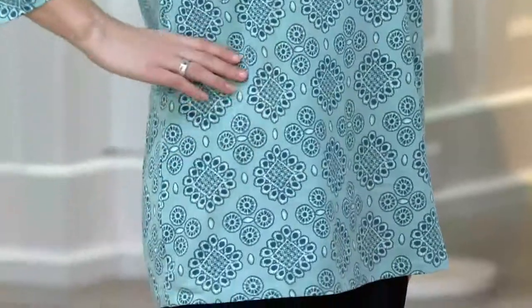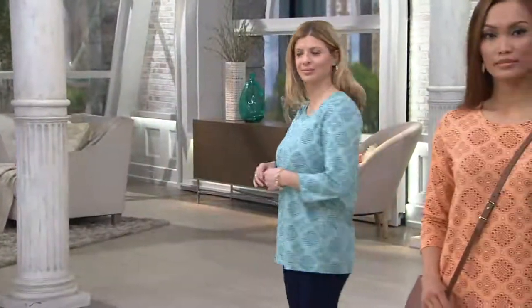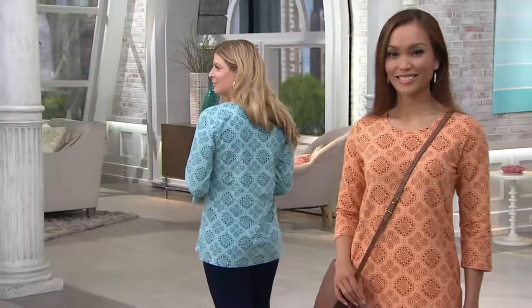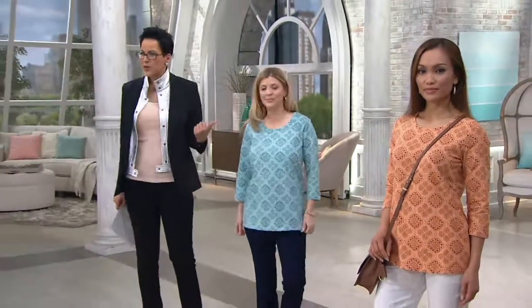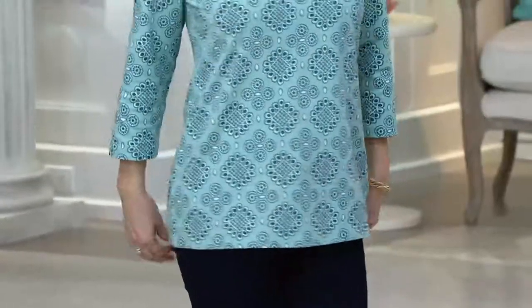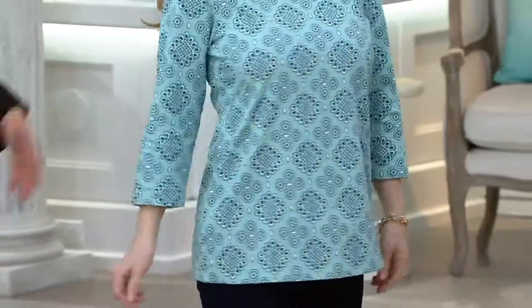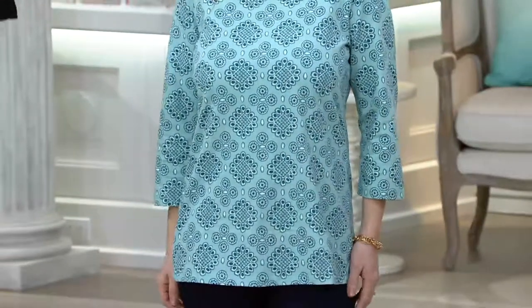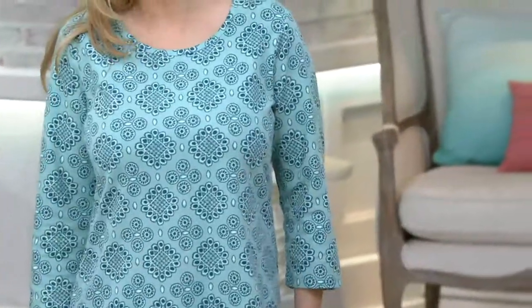It's machine wash and tumble dry. Looking at fit, you're looking at Meredith right now — she's our petite model. What size are you wearing? Extra-extra-small. But she's not drowning in it — it is a little longer so she is getting booty coverage, but she's not swimming in it. The fit in terms of the shoulders, underneath the bust and the release still looks really nice.